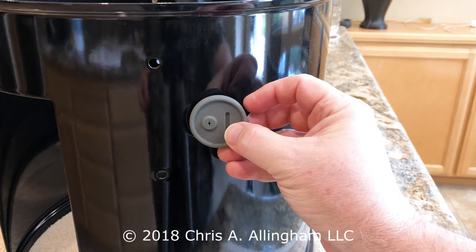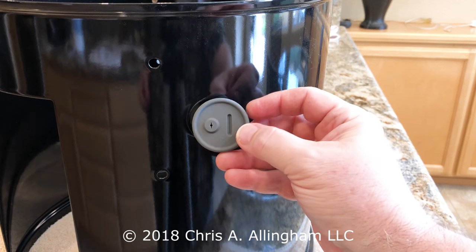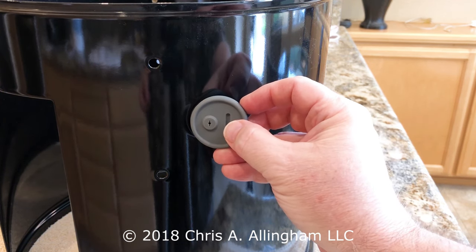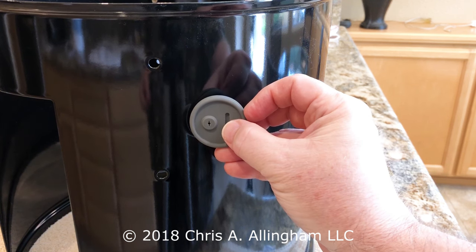Once you get it in, you hope you never have to take it out again. I had a guy who said you could put some vegetable oil on here and it makes it go in easier. That might be the case, but I don't think it's necessary. I'll show you how I do it.